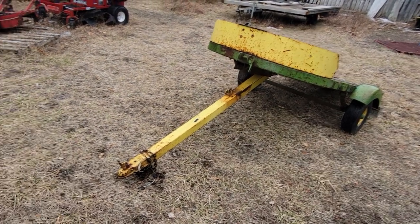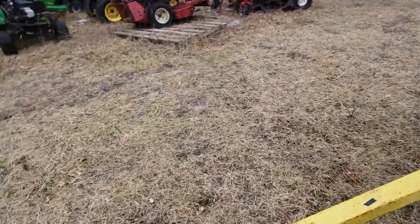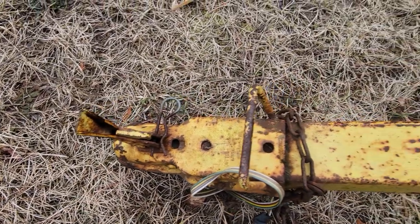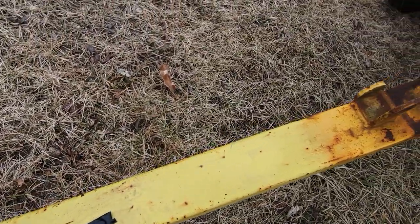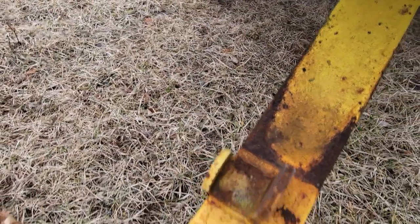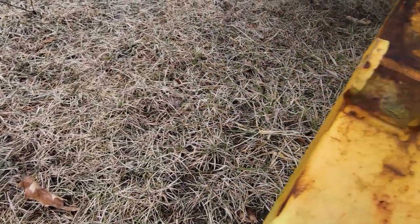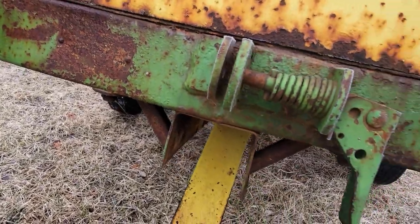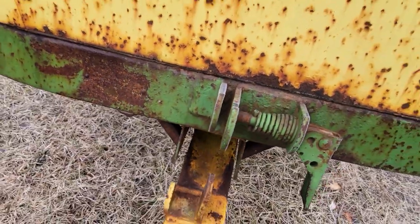We're gonna start here. Here's the tongue — inch and seven-eighths, I believe. The tongue works like it's supposed to; the tongue's not rotted, that's all just surface rust. I did have to redo this bracket at one point. There's a latch, and all that stuff works like it's supposed to.